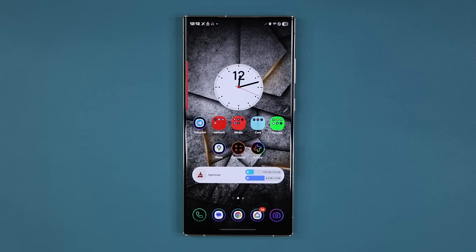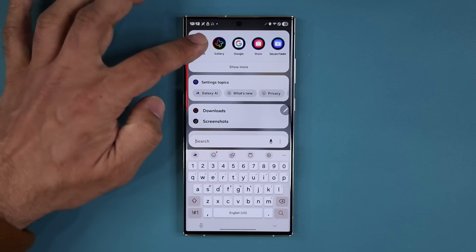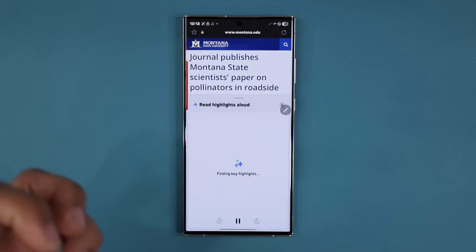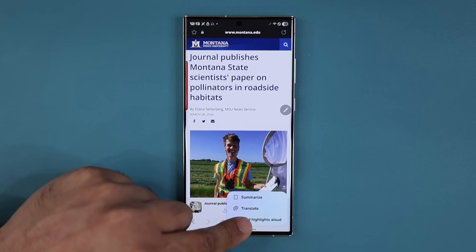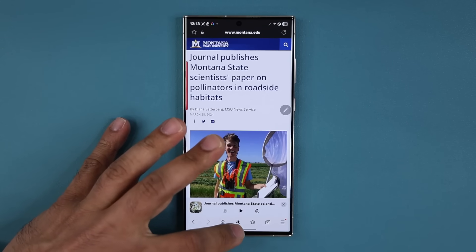Another new feature that has come to both the S23, S24, and also the Z Fold 6 is the built-in Samsung Internet browser. It is going to have brand new AI functionality. Here's an example website — if I tap over here, I now have the capability to read highlights aloud. In the previous version, this was not available. If you tap on it, it highlights key points from the website and reads them to you aloud. That's great for long articles you don't want to read fully — you get a quick AI-powered summary read out to you.